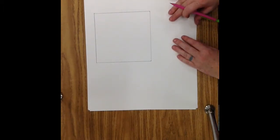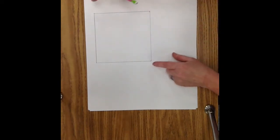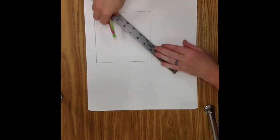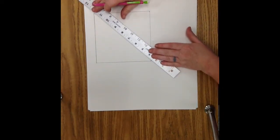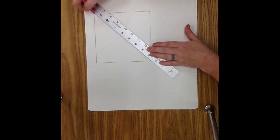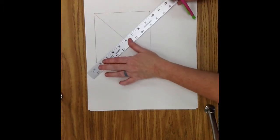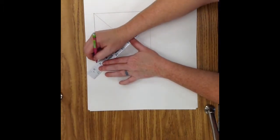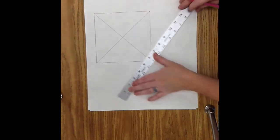Step 2: Draw 2 lines that connect the diagonal corners of the square. A diagonal goes from right to left or left to right — it's a sideways line connecting opposite ends. We're going to connect opposite ends of the square to form a diagonal line, then do the same thing on the other side — opposite ends of the square to form a diagonal line.